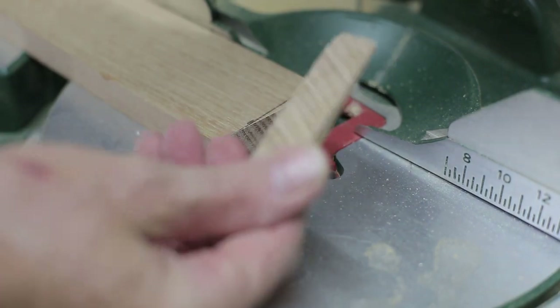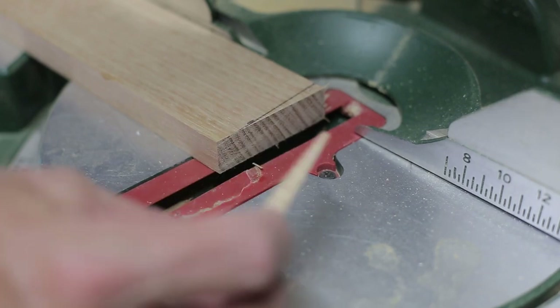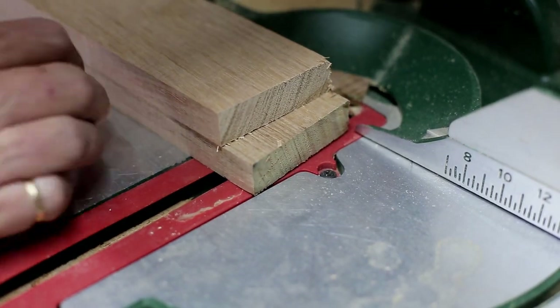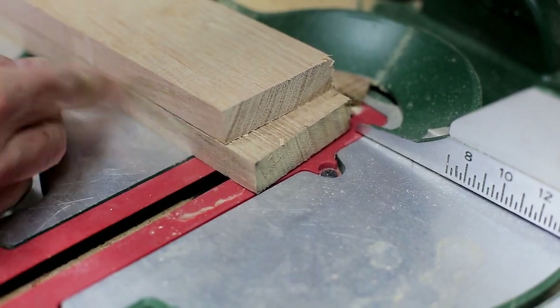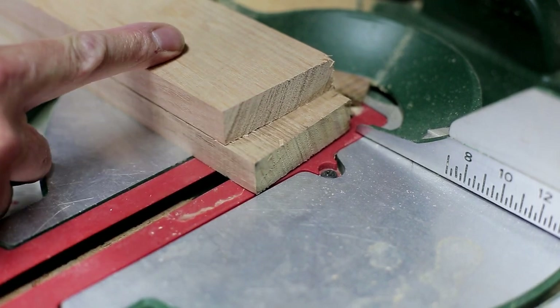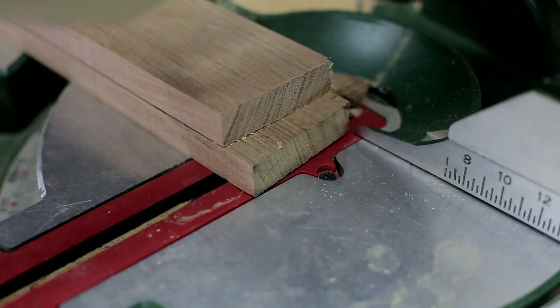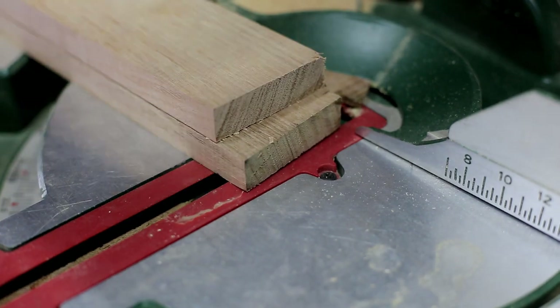There you go — it's not much, just a tiny little wedge there, but hopefully that's going to make all the difference. Just to make absolutely sure I've got my measurements correct, I've got the one I've already cut and I'm going to use that as a template, just in case my measurements are slightly out, so that at least I know both lengths of timber are going to be exactly the same length.